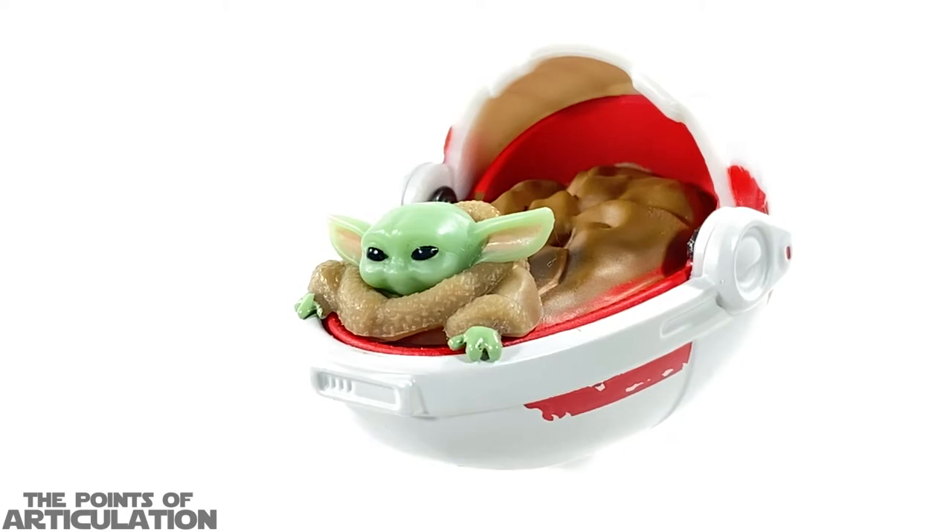Moving on to the paint — I like it, but I do think they should have used a darker palette since in the show it was dirty and worn. This looks like it just came off a conveyor belt. They did try to make it look used with that roughed-up orange-red paint on the sides, so I'll give them credit for that. Where this vehicle really shines is the paint application on the Child — the green almost has a translucent quality, the jacket, pink ears, and glossy black eyes work perfectly.